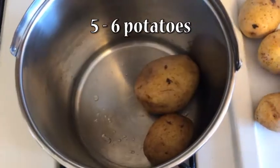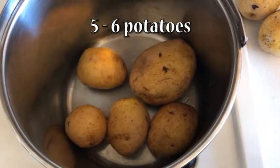In the large 7-liter pot, add enough potatoes for your family. I usually use five or six.